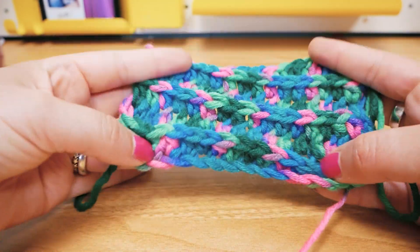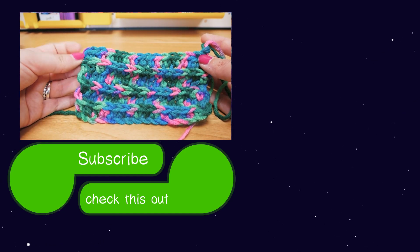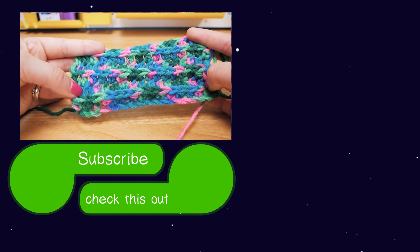Let me know what you would use this for! If you enjoyed, give us a thumbs up, subscribe to our channel, and don't forget to click the notification bell so you get notified every time we post something new. Thanks for watching — see you next time, bye!